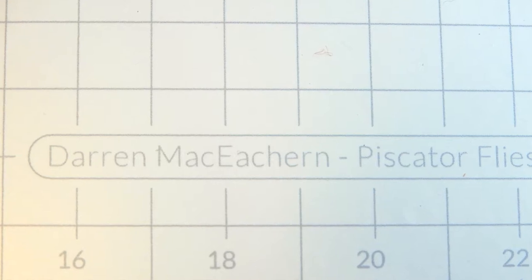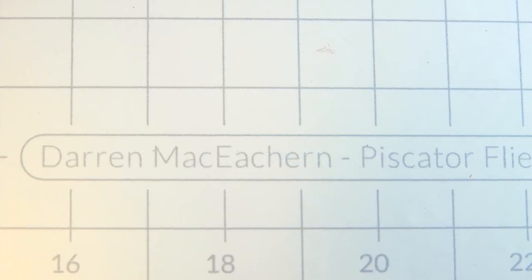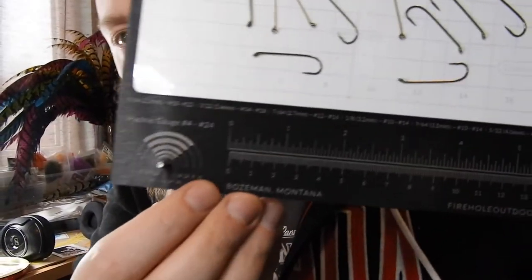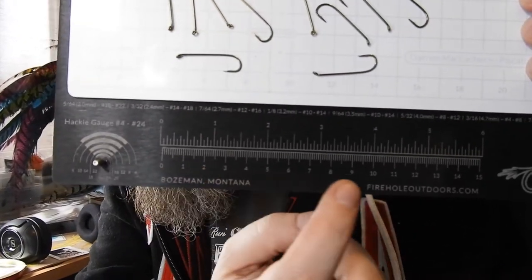I don't know if that'll show up on there, but I just put my name and my company: Gary McEacheron, Piscator Flies. You can also see it's got a nice ruler down here for measuring out things like hackle and chenilles and whatnot.